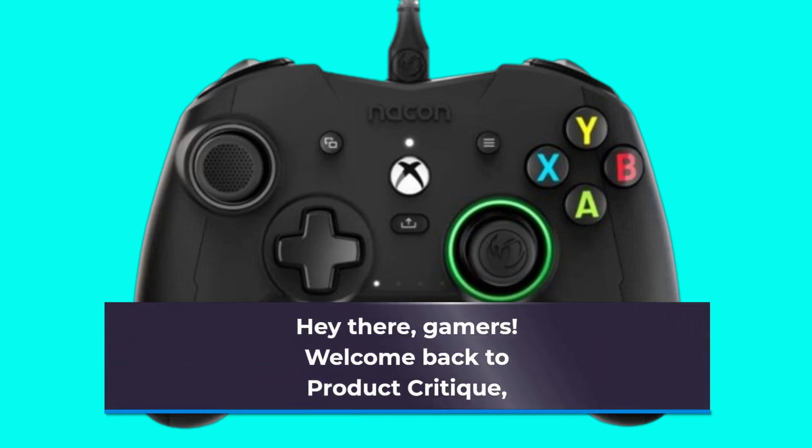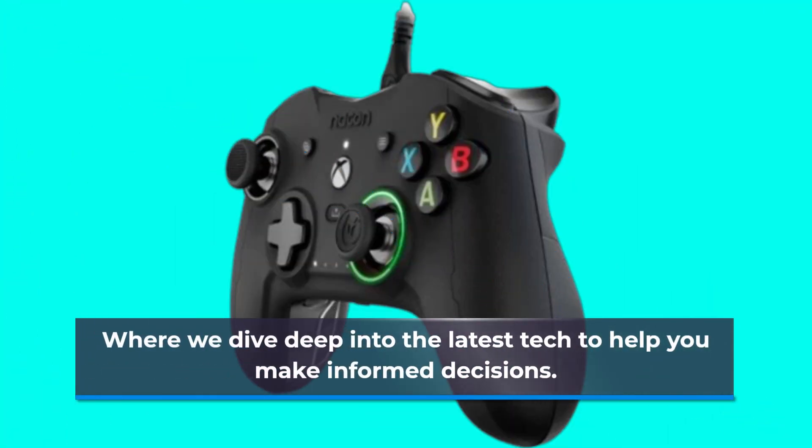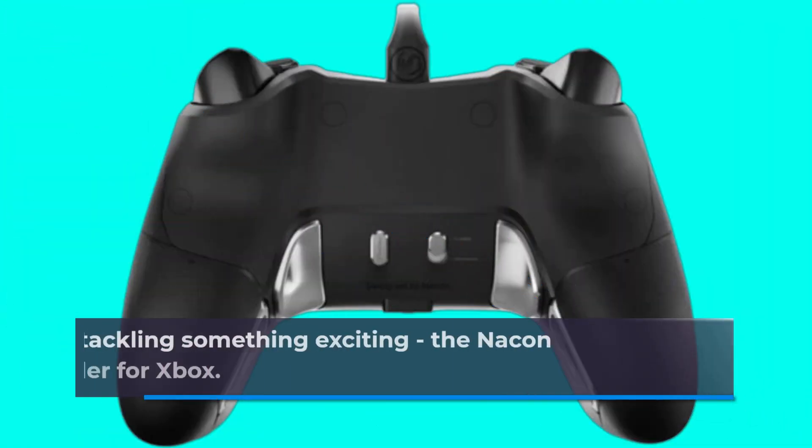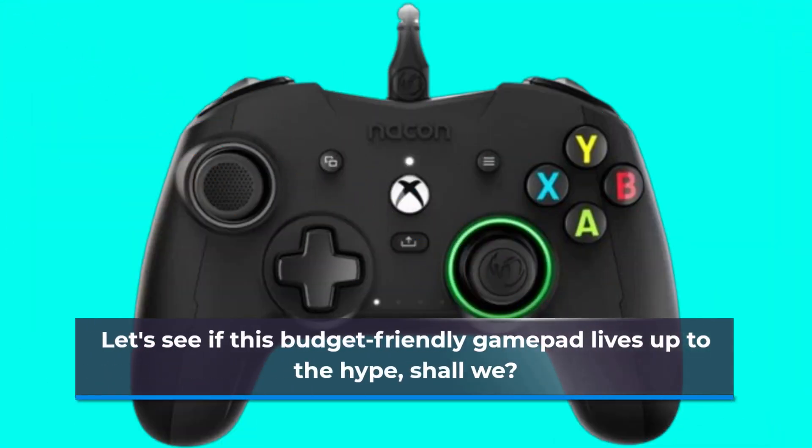Hey there, Gamers! Welcome back to Product Critique, where we dive deep into the latest tech to help you make informed decisions. Today, we're tackling something exciting — the Nacon Evel X Pro Controller for Xbox. Let's see if this budget-friendly gamepad lives up to the hype, shall we?